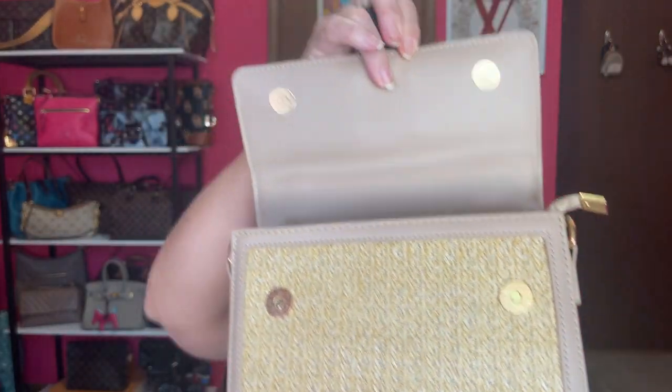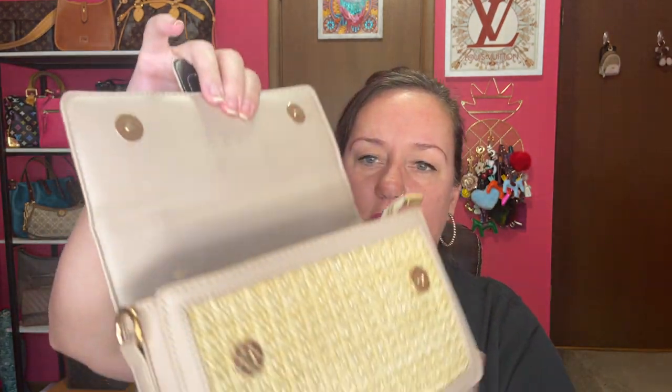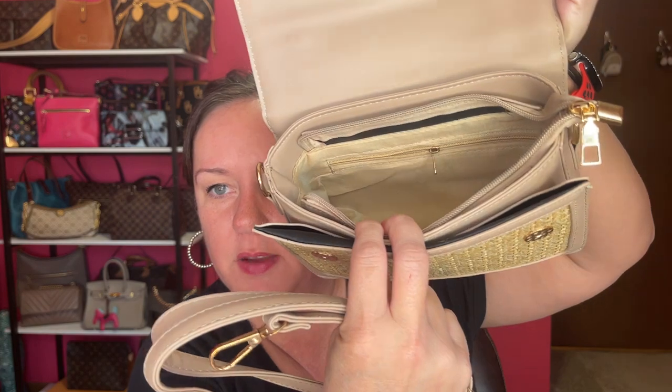It's a taupe color — I'll link these down below. Here's the bottom. No back pocket. It has two magnetic closures, and also has a zippered pocket and a slip pocket in the front. Here is the detachable strap. These are very affordable, and that's why they're priced where they're priced. It has a zipper pocket with a cream interior.